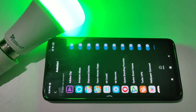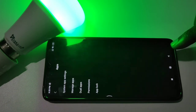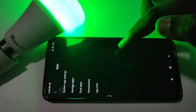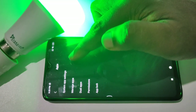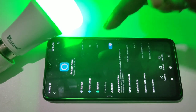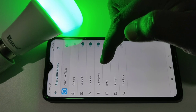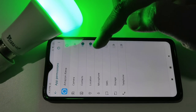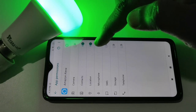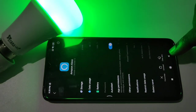Then go back and again tap on Apps under Settings, then tap on Manage Apps. From the list, select Amazon Alexa, then tap on App Permissions. Make sure that Microphone is enabled, along with Location and Contacts. The important thing is Microphone — make sure that microphone permission has been given to Amazon Alexa.